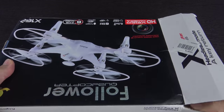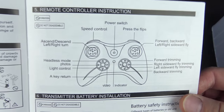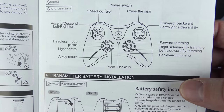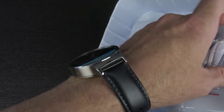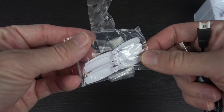Let's open it up, see what comes in the package, and see how it flies. First up you have your instruction manual, which shows a power switch, flip button, speed control, headless mode, photos, light control, and one key return. I don't think this one actually comes with a camera, but camera is definitely an option. You take three double-A batteries underneath. There's a bag full of stuff — a USB charging cable and a bag of four spare props.